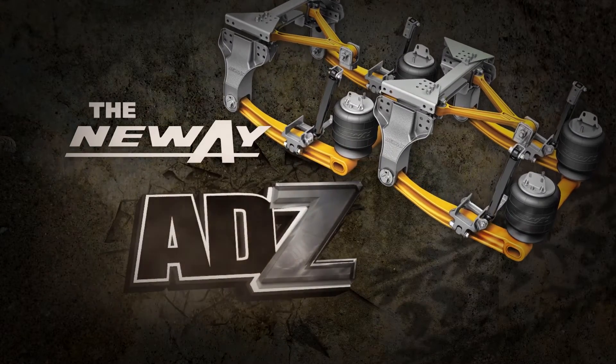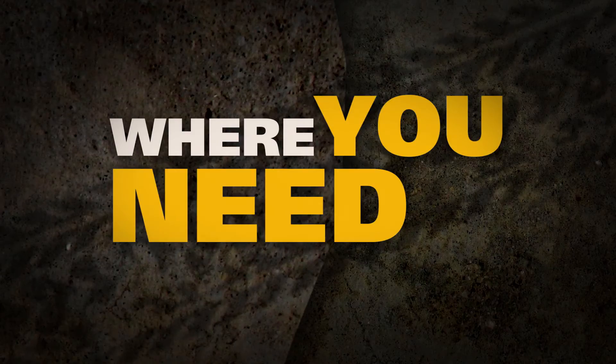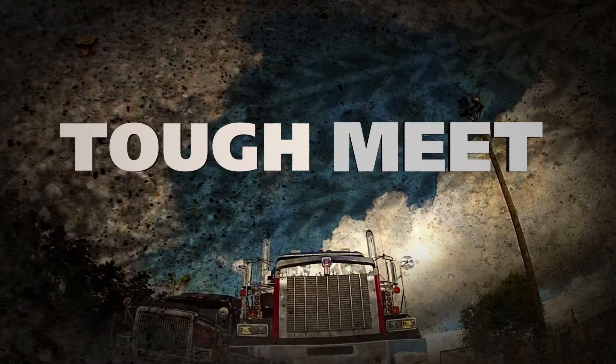The new way ADZ will take you not only where you want to go, but where you need to go. Tough meets tougher.